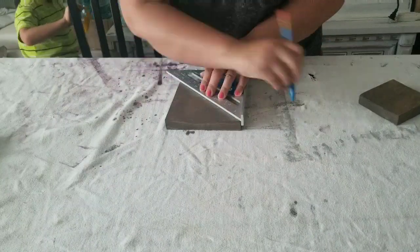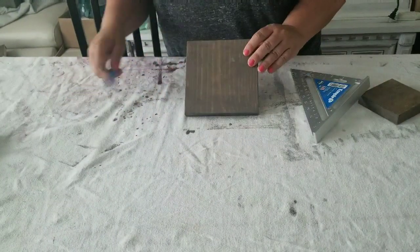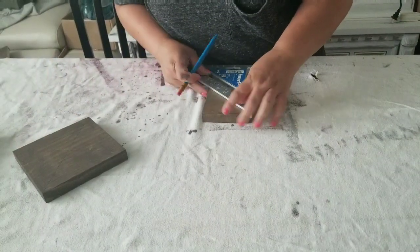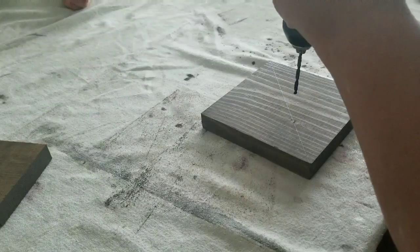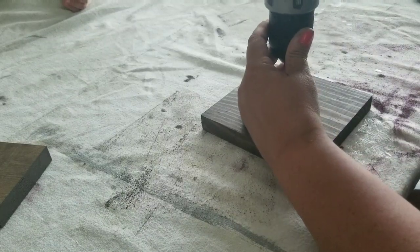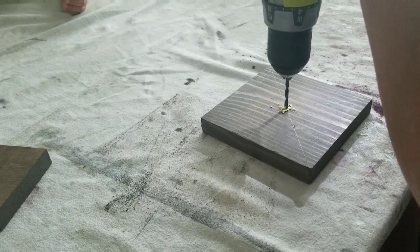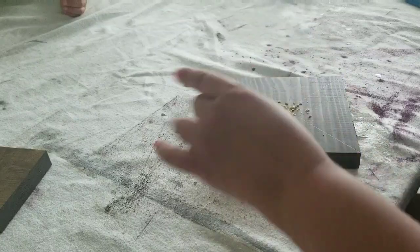What you want to do is connect corner to corner to make an X. That way you can find the middle section on each piece. And you're going to do the same on the longer 14-inch piece, but only on one end. So once you have the center marked by the X's, then you're going to drill a hole right in the center. Just pick a drill bit that fits the size or thickness of the screw that you're going to be using.